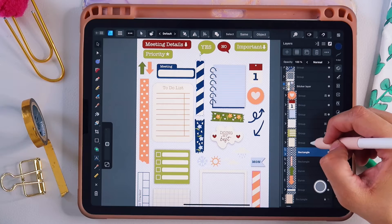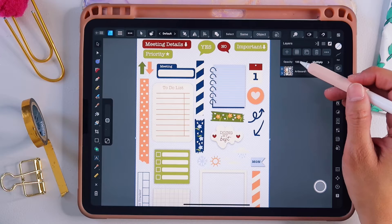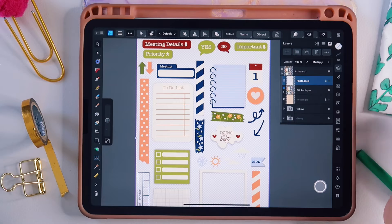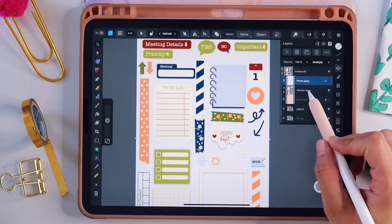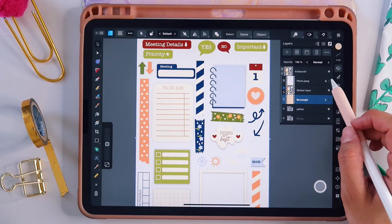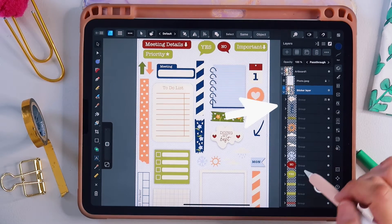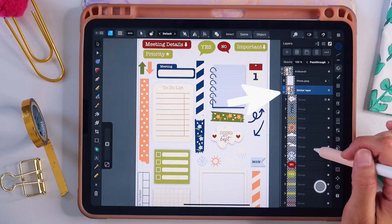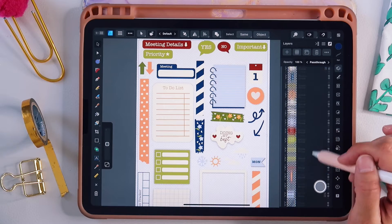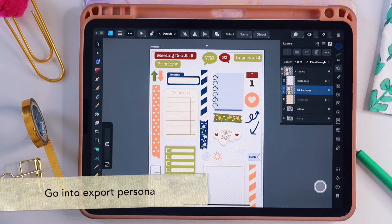When you select the dropdown on the little caret in the layer studio on artboard one, it'll show your sketch — which should be turned off and locked — then the sticker layer and the background. The background should be off, the sketch should be off, and your sticker layer should be on. Tap the caret on the left-hand side to toggle down and see all your stickers; they should all be grouped together with one little icon for each one.